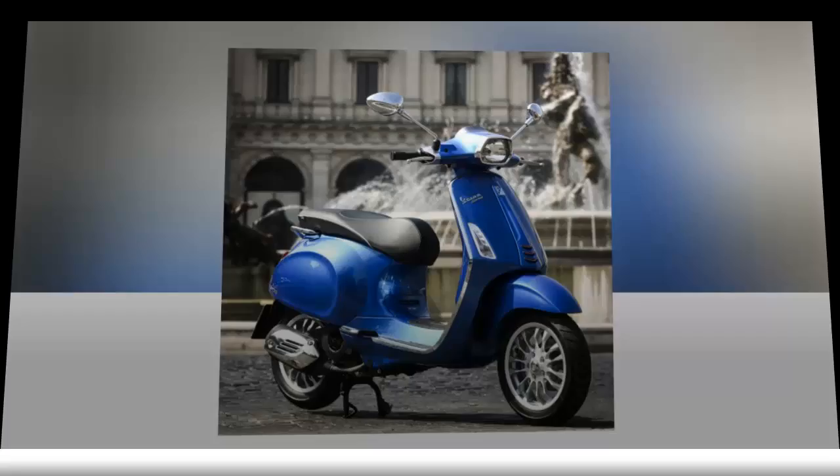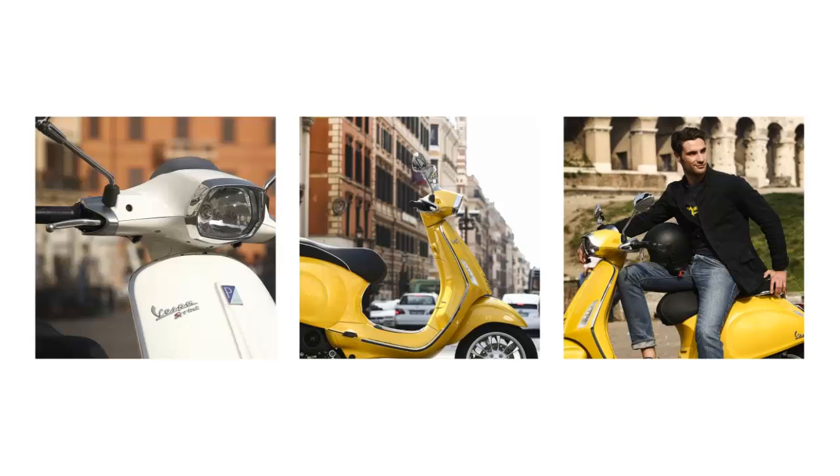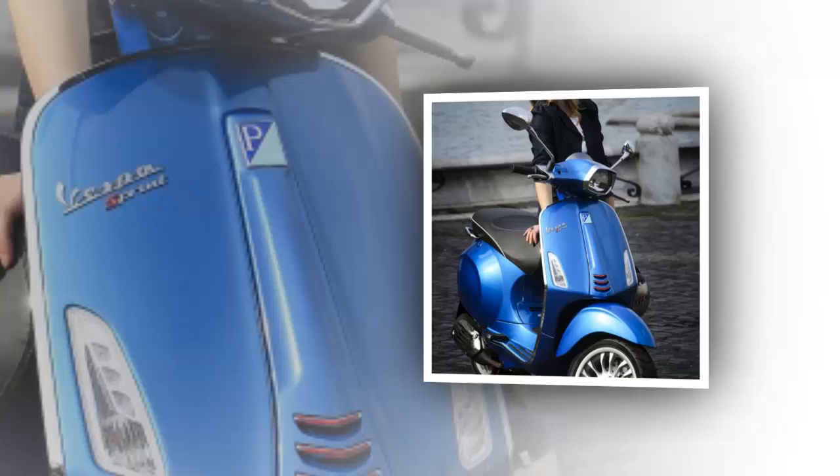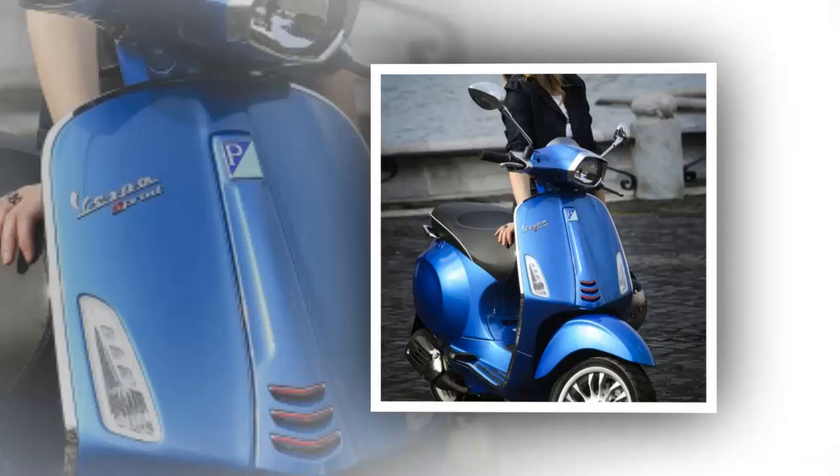According to my gal pal Andrea Callaway at the Transportation Revolution in New Orleans, the 150 cubic centimeter Vespa's weight capacity is 500 pounds. I didn't test it, but she's a motorbike specialist over there at Truneau, so she would know.